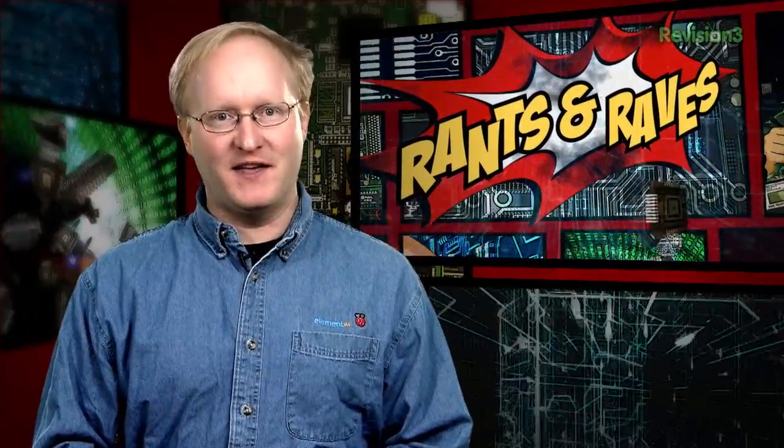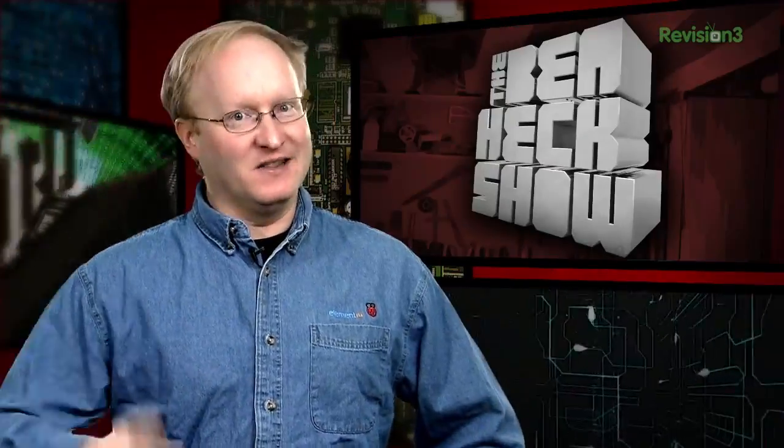Sometimes we'll have a rant and rave segment where I share my thoughts on electronics, gaming, modding, and all things geeky. I'll also be taking some time to answer your questions — you can ask me anything. Thanks for coming back, let's get started.